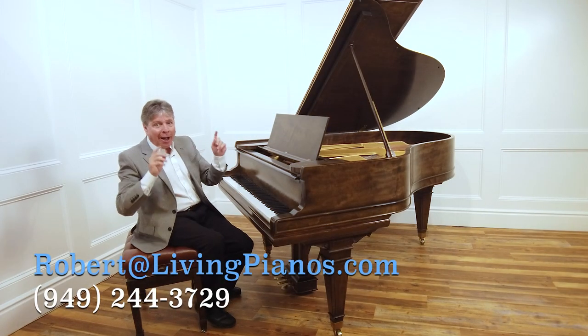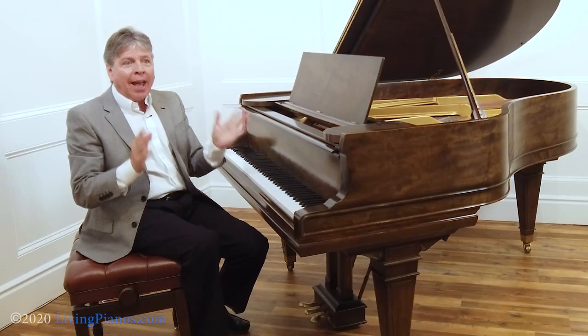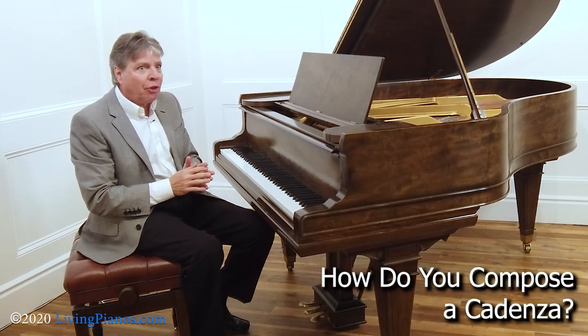Welcome to livingpianos.com. I'm your host, Robert Estrin, with a question from a viewer. Evan asks: how do you compose a cadenza?